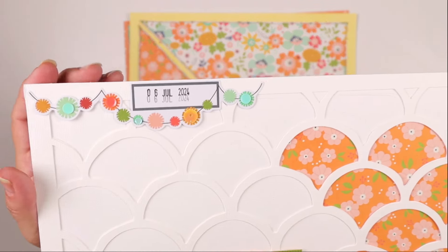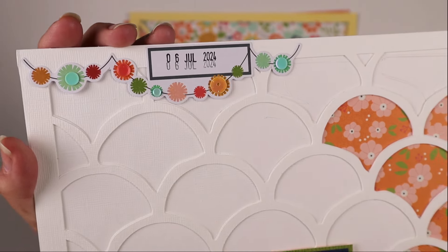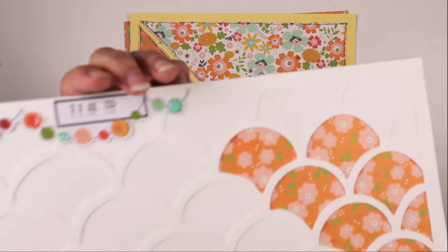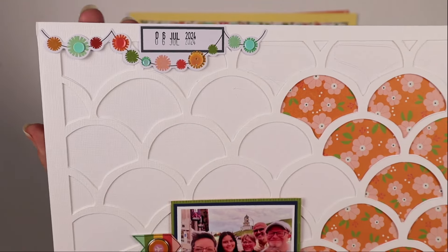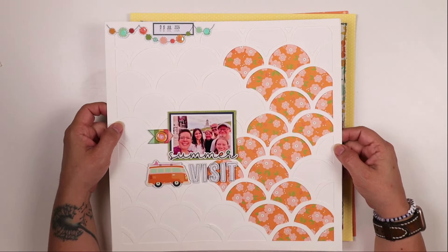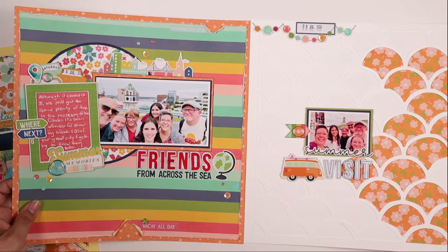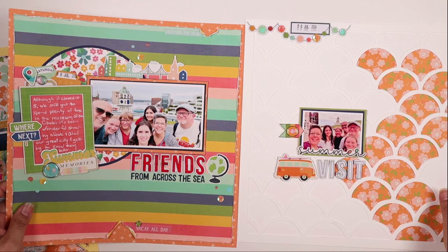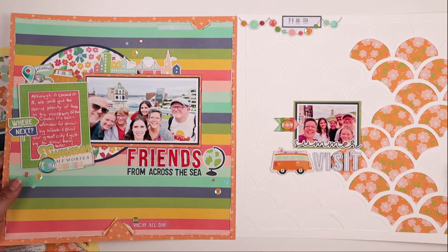I added the die cut that says "summer" to make my title read "Summer Visit." Up in the corner I placed this really adorable die cut piece that I fell in love with when I unboxed the kit. I layered a couple of pieces of confetti from the kit on a few of the little banner puffs, and it holds the date of the photo. These two photos go together well - they were taken on the same day from different angles of the citadel, front and back. I'll keep these two layouts together in my box.